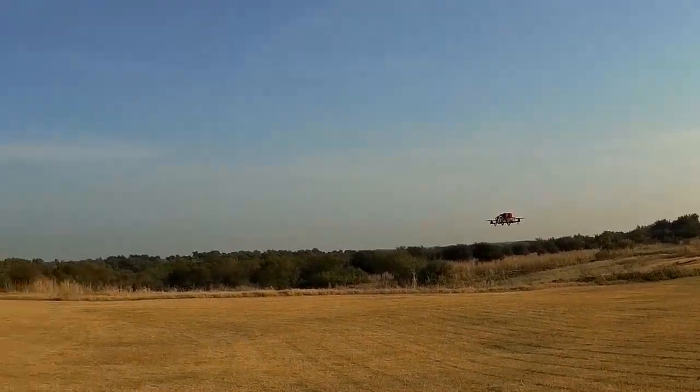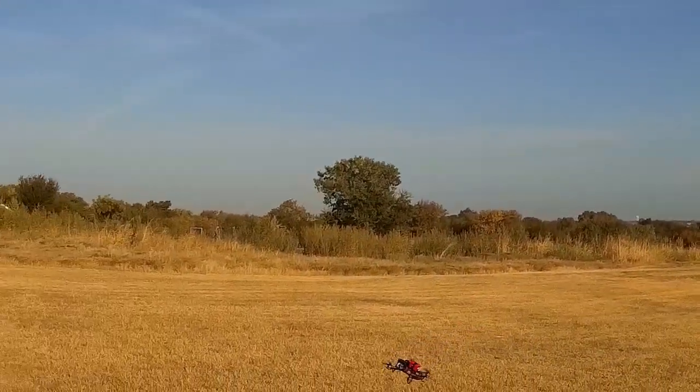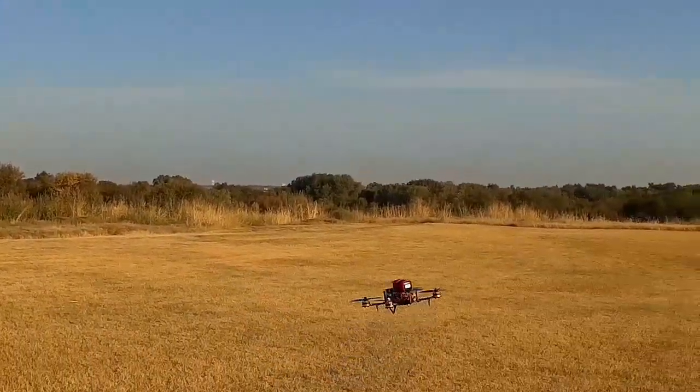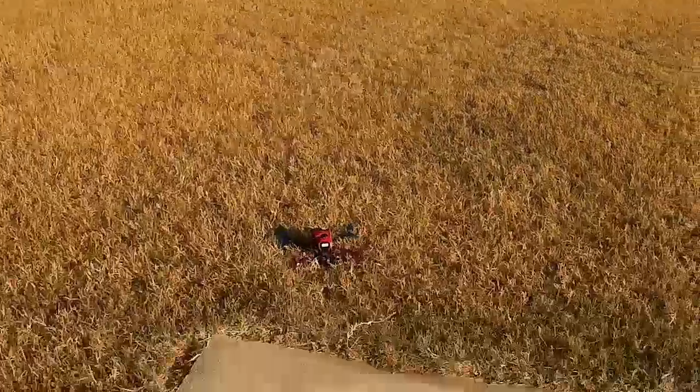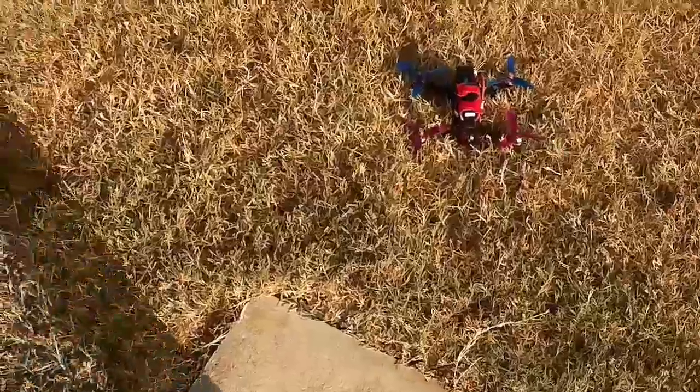Kind of curious what kind of flight times we're going to get. Alright, thanks for watching.